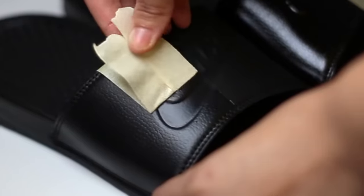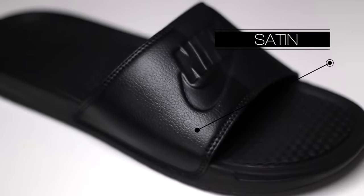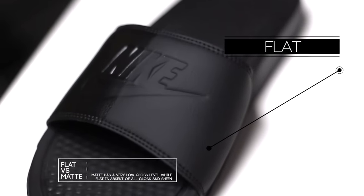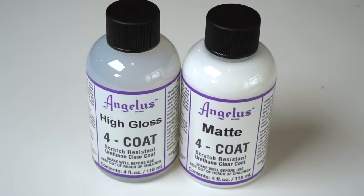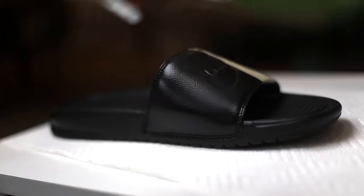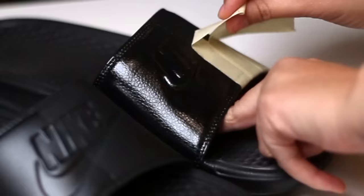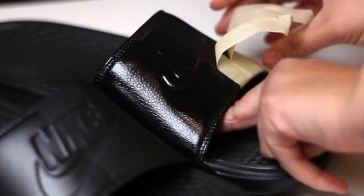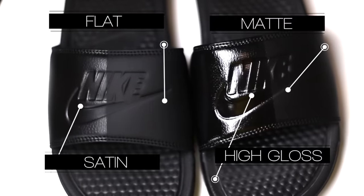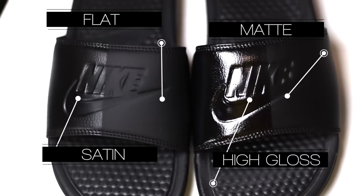Now we can take the tape off and compare the two sheens. Satin has a very factory finish look with a very slight shine, while flat is absent of all gloss and sheen. Next up for comparison we have high gloss versus matte, applied the same way — two to three light and even coats with an airbrush, dried carefully with the heat gun. Gloss has a really nice heavy shine while matte has a more neutral look. When we put all four coats next to each other, all four levels of sheen look amazing and really give you a variety of styles.